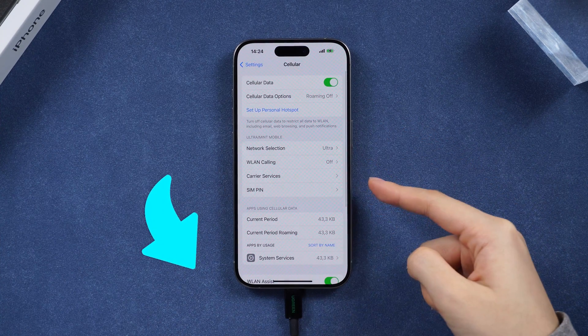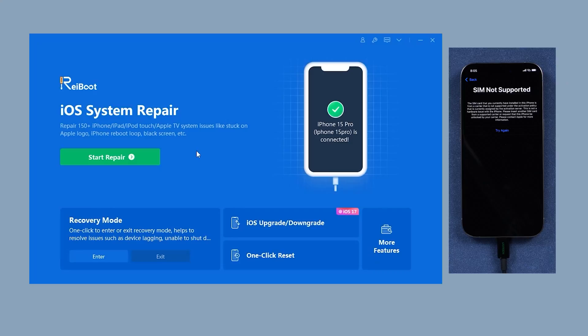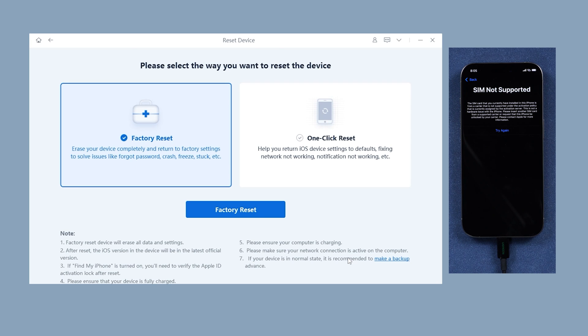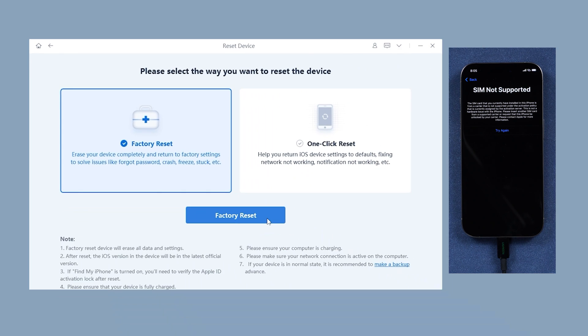Visit the link below to download and give it a try. After installation, connect your iPhone to the computer to remove the SIM lock. Open Reiboot and focus on the one-click reset section. Since carrier lock is also a setting established by the carrier, we can use Reiboot's factory reset to reset the iPhone to a specific version and unlock it from the carrier. Be aware this will erase all data and settings.